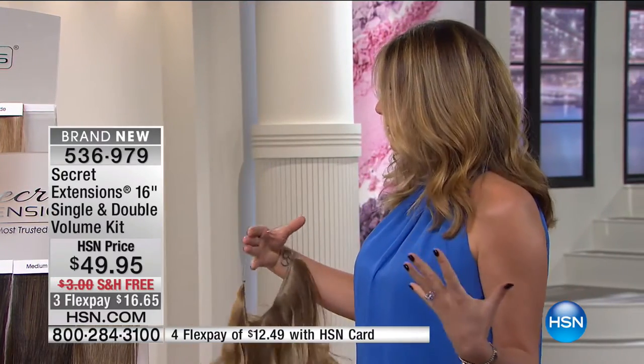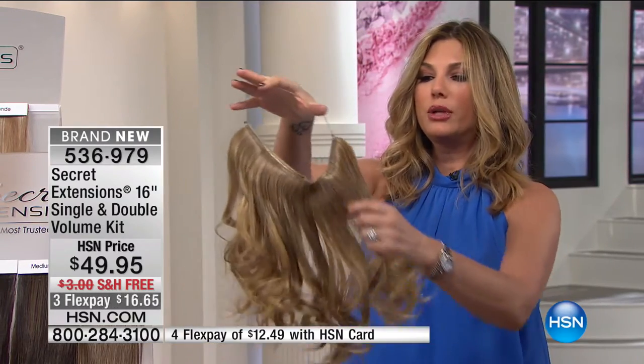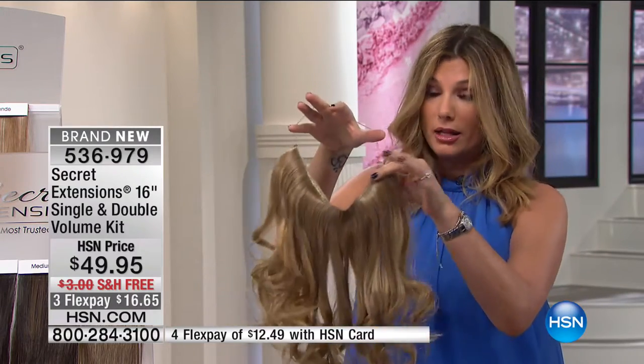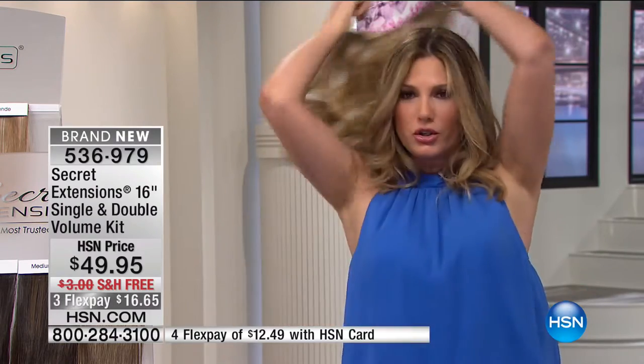Okay, so you see how short my hair is. And you saw what a difference that was. Now I have a dark golden blonde and a medium blonde — I think that's what I have. So I doubled it. I have two double volume. I have the darker one in the front and the lighter one in the back. I like to put the darker tone underneath.